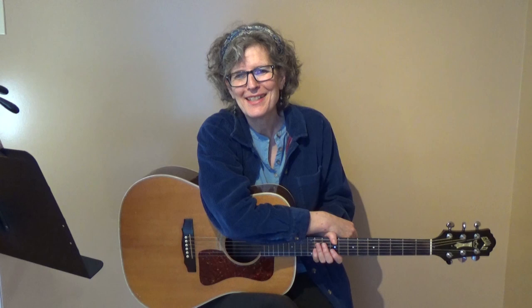'The Needle and the Damage Done' — hit the red subscribe button. Look around my YouTube channel; I teach a lot of things on the guitar, and I also have mandolin and ukulele lessons. If you want to know more about my original music, it's at jamieanderson.com.